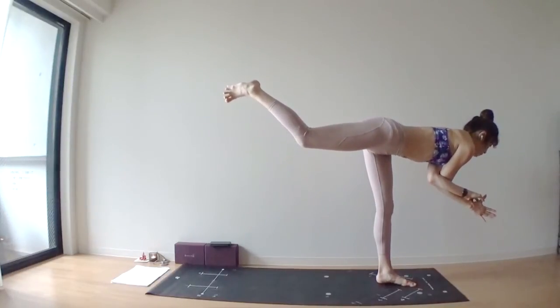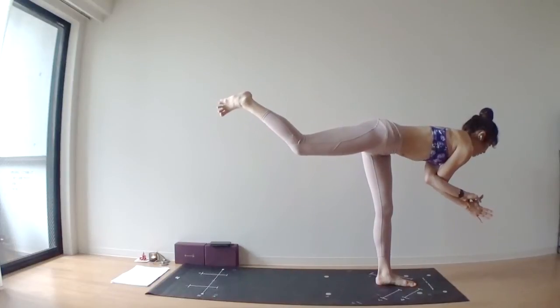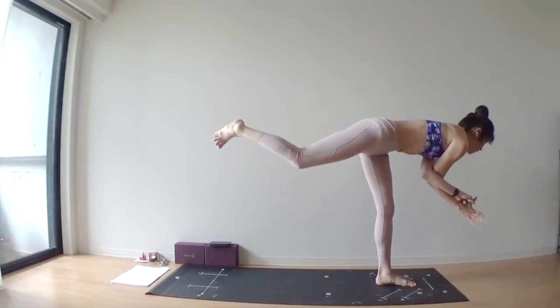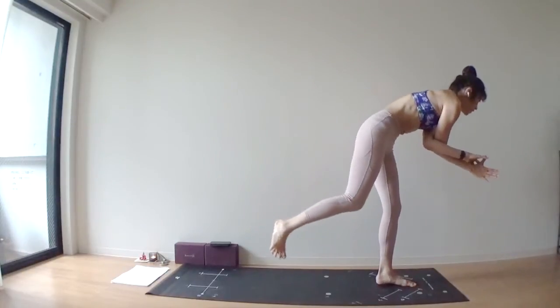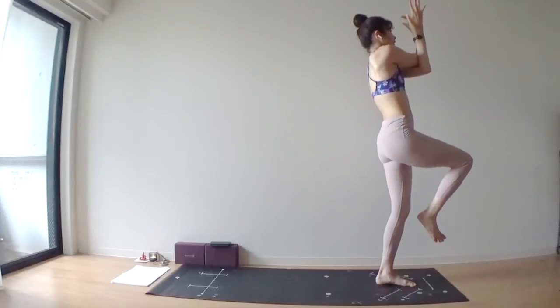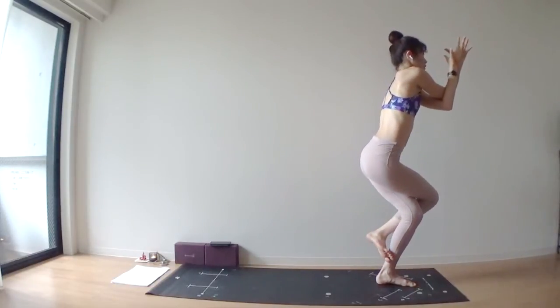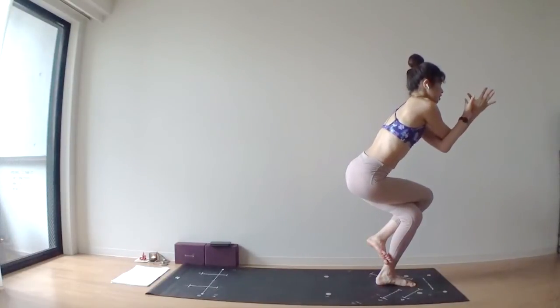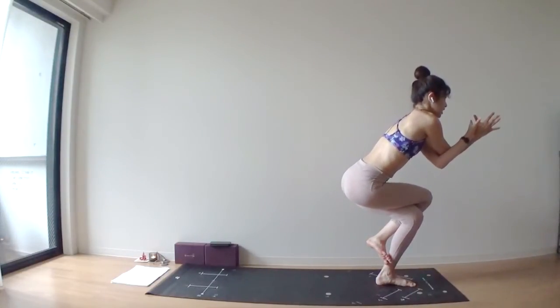Stay here for one breath — inhale, exhale. Turn your right hip downward so that you can keep your hips square. Inhale, pull your right knee towards your chest. Bring your left leg all the way into eagle pose, which means you cross your right leg over the left leg.